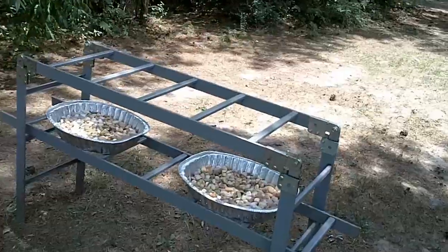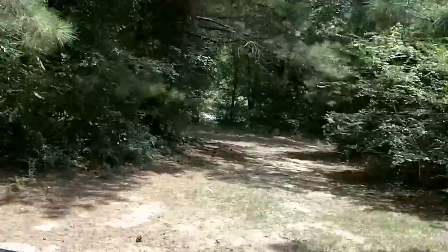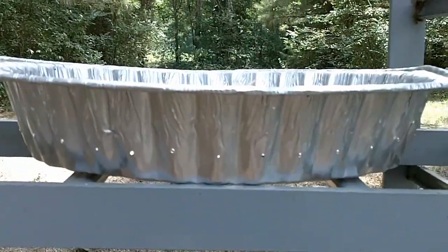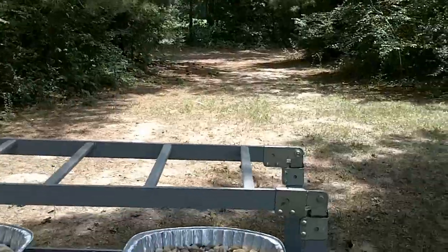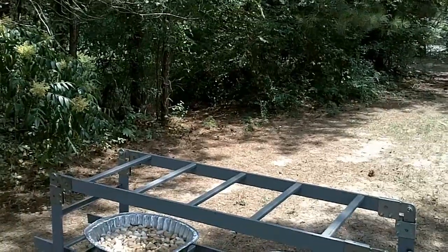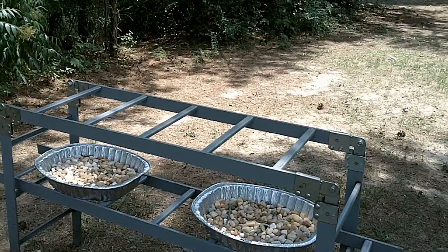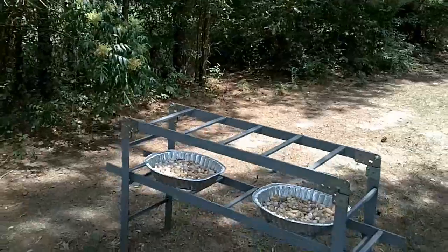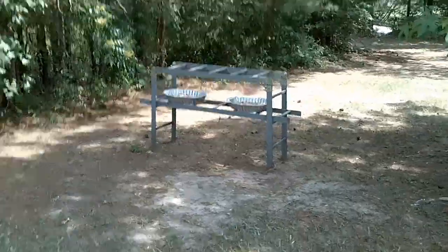I filled the turkey pans with pea gravel, and along the edge just below the gravel line I've knocked holes in them so they'll catch rainwater and the runoff from the simple syrup that I feed the bees with. The bees can crawl around on those rocks and get the rainwater or the simple syrup without drowning themselves.